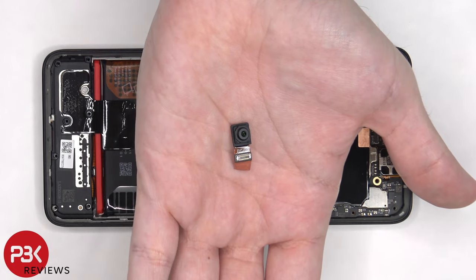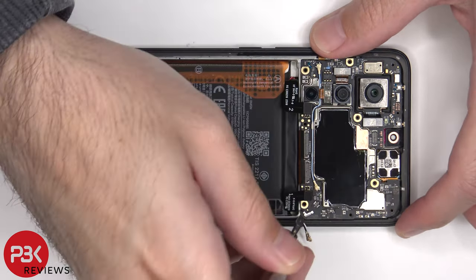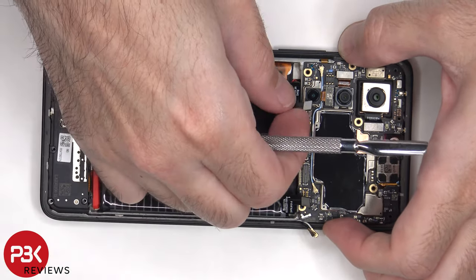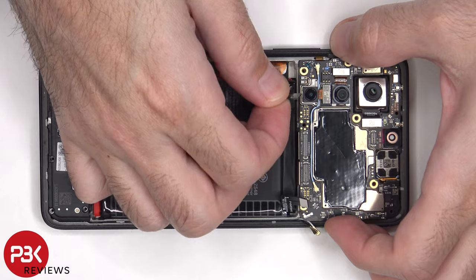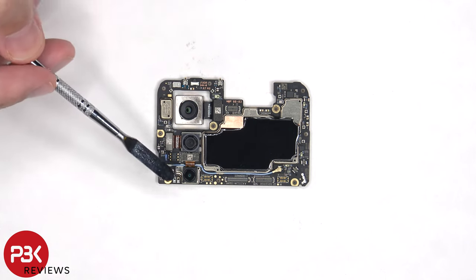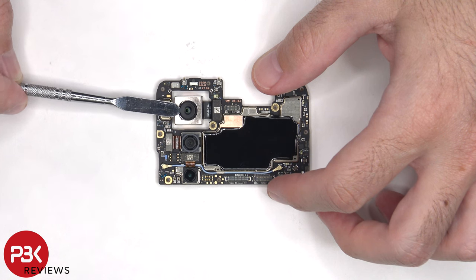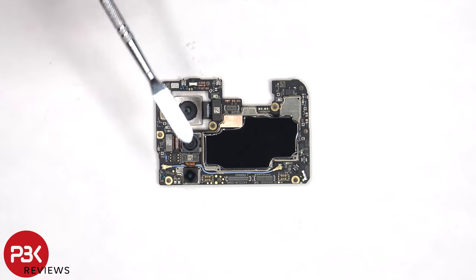Here's a look at the 16 megapixel front-facing camera. On the main board, there's a 64 megapixel primary camera, an 8 megapixel ultra-wide, and a 2 megapixel macro lens. The main camera is the only camera with OIS or optical image stabilization. The camera connectors can be disconnected by just popping them off.